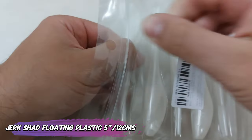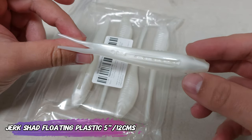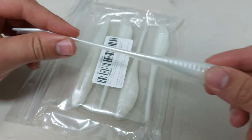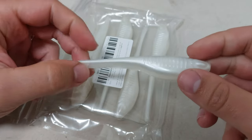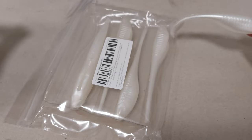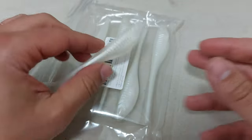Now a floating plastic that looks a lot like something Z-Man has to offer — this is a jerkshad floating plastic, five inches or 12 centimeters. The plastic alone weighs 10 grams, but you will need a belly-weighted EWG hook to make it work. The quality on the plastic is amazing. Again, the price will be higher outside the deal, so get it from the buy-three-for-less-than-$2.99 section on AliExpress. I'll see you guys next time, bye!